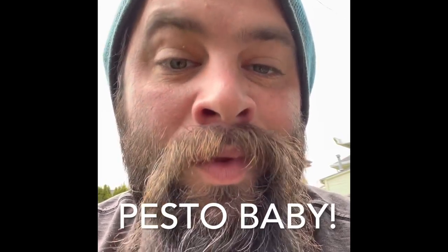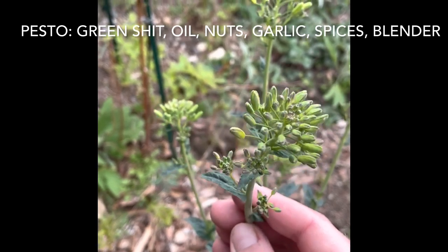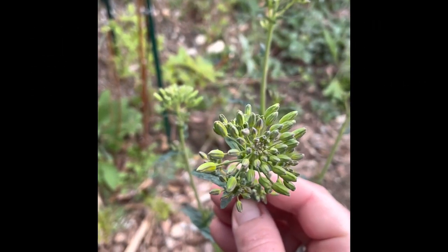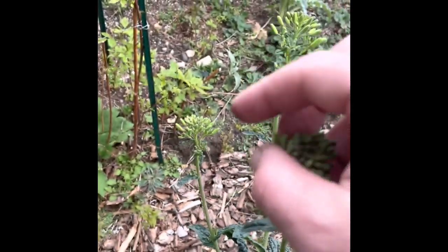Great for scrambles, pastas, or anything like that. But our favorite thing is pesto. Grab all of these and grind them up with some olive oil, some garlic, and various other spices that you like to put into your regular pesto. It makes an amazing broccoli or kale pesto, and they're just awesome.